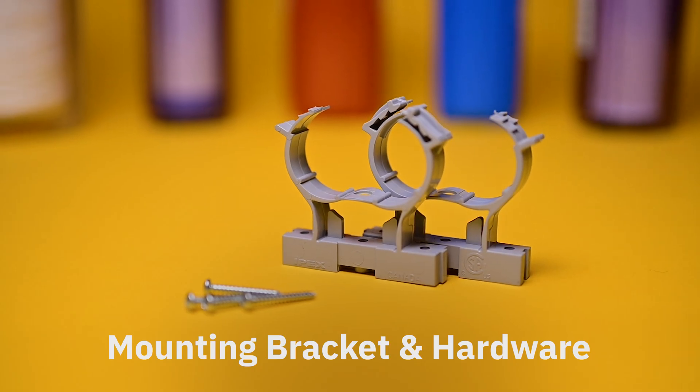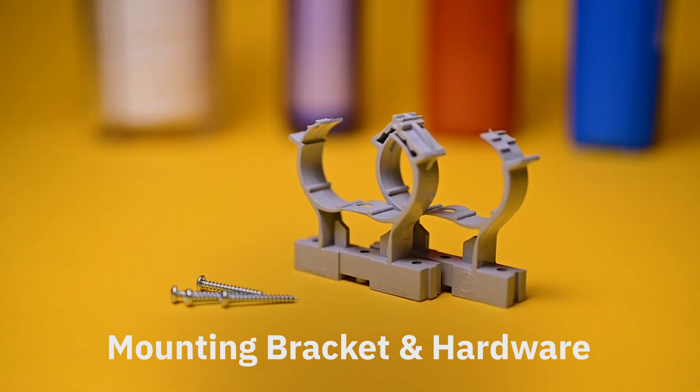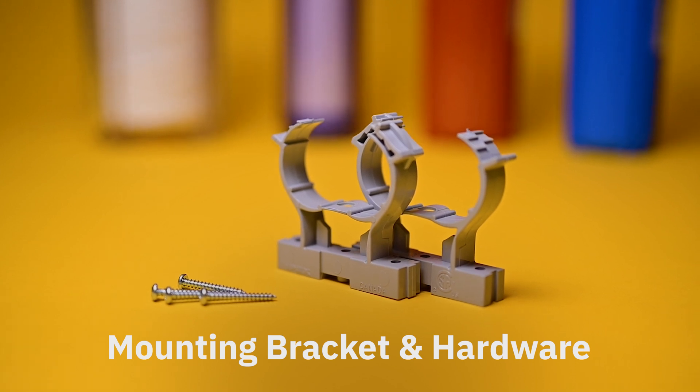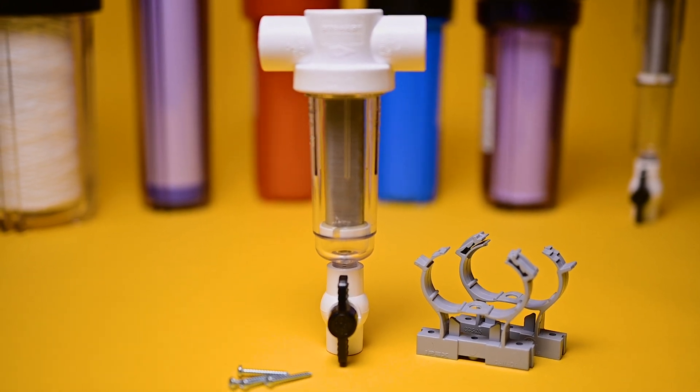Mounting brackets. Not every spin-out sediment filter comes with mounting brackets or hardware to secure it to the wall, so ensure that you know what you are buying before you do. Boshart's spin-out sediment filters include mounting brackets and hardware as standard.